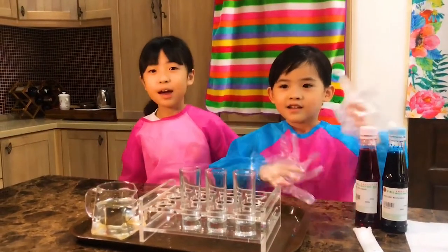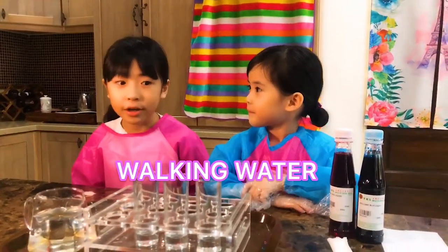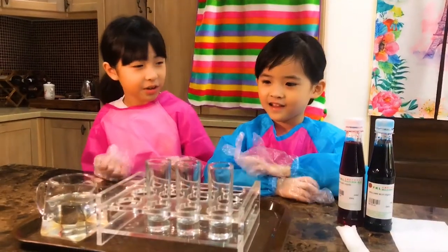Hi everyone! Welcome to Sunshine Rainbow Channel! Today we are going to do the walking water science experience! It looks cool!